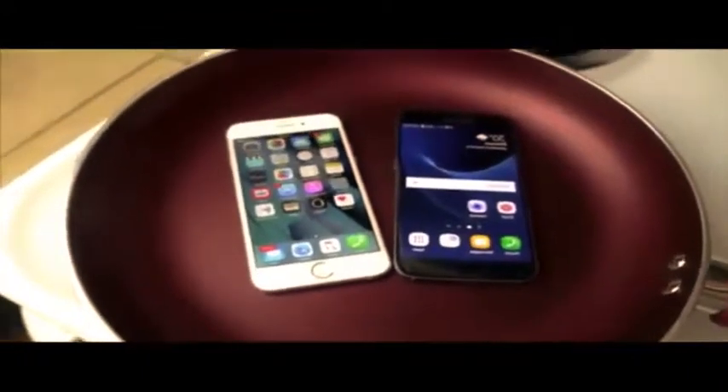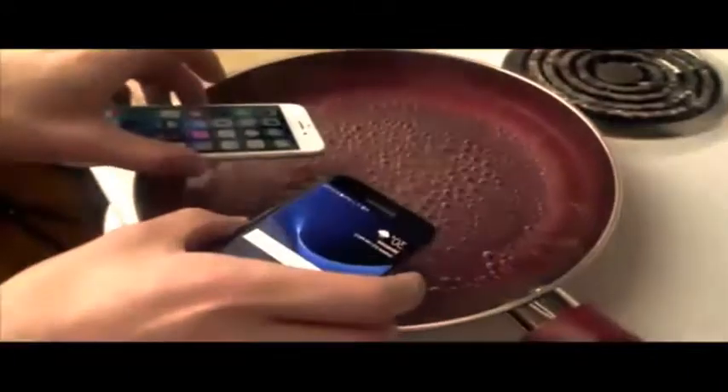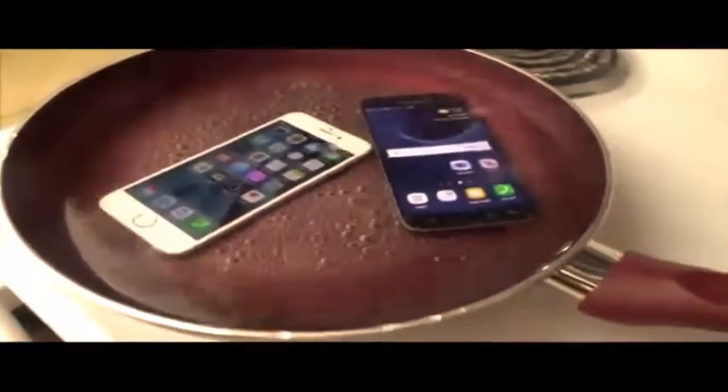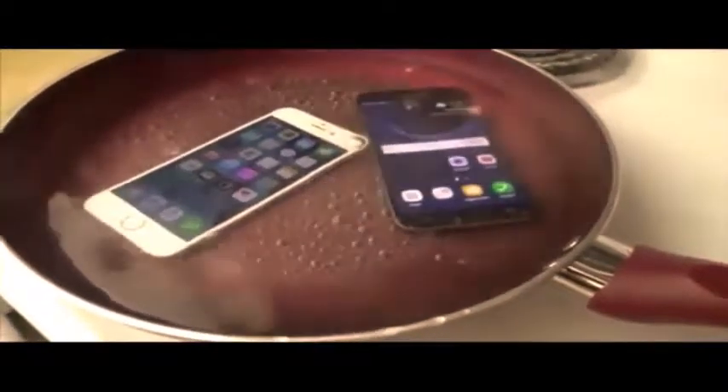Let's go ahead and boil some water and put these guys in. Okay guys, we're about to do it — boiling water. Okay, see what happens here. We're just sliding them in and they're fully submerged now. You just got to give it some time, you see it bubbling, and we're just going to see what happens from here.